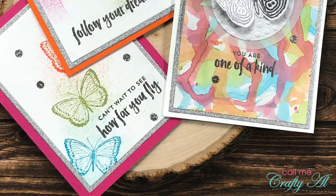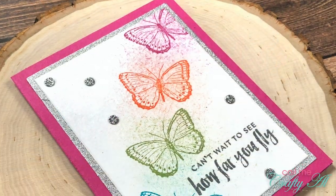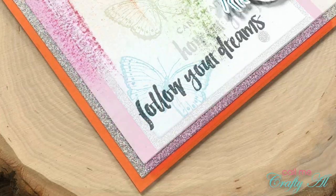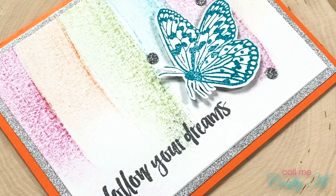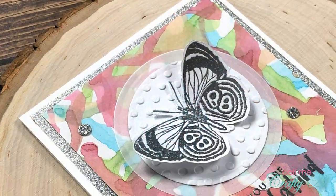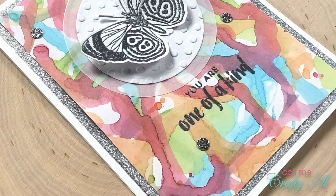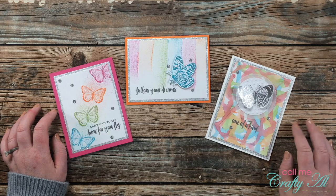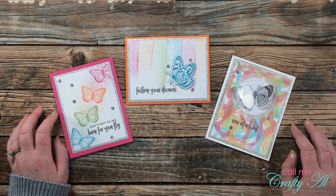I hope you enjoyed seeing how I made today's trio of cards using the new Start stamp set from Spellbinders. I had tons of fun getting inky and trying new things, and I hope you enjoyed seeing it. As always, a thumbs up is appreciated — until my next video, I hope you're all having a crafty day, bye bye!